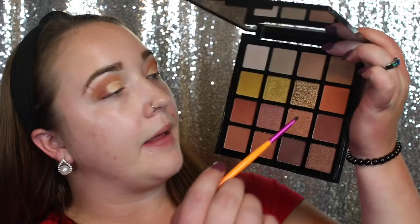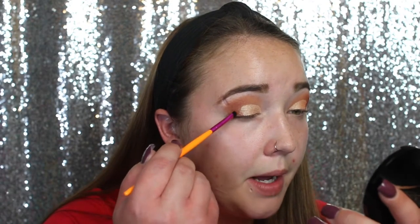Now I'm going back into the LA Girl palette to grab the shade Sunset, and I'm going to pack that right where the shimmer and matte meet.